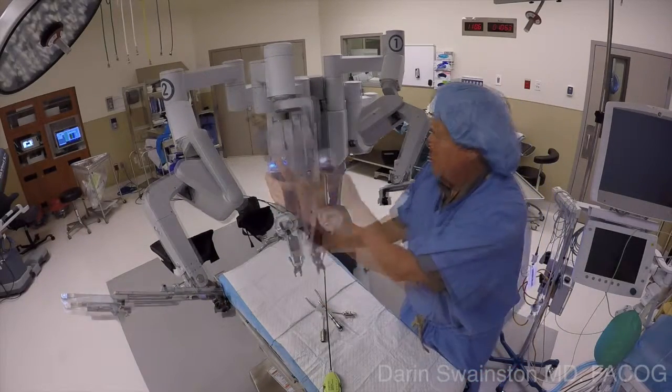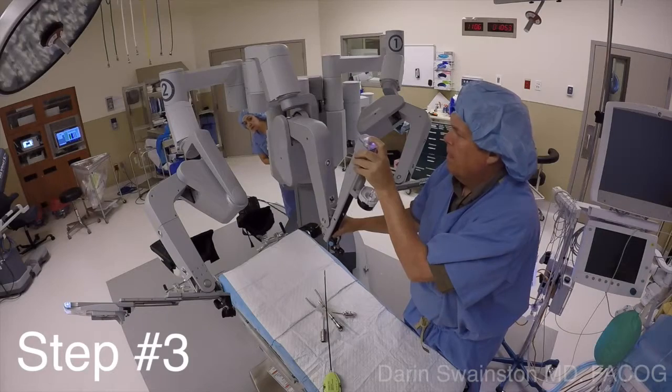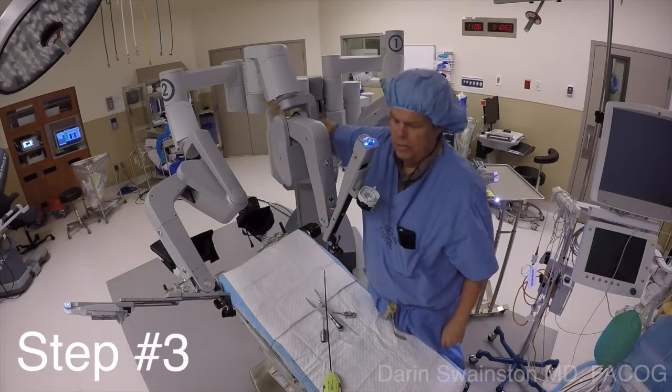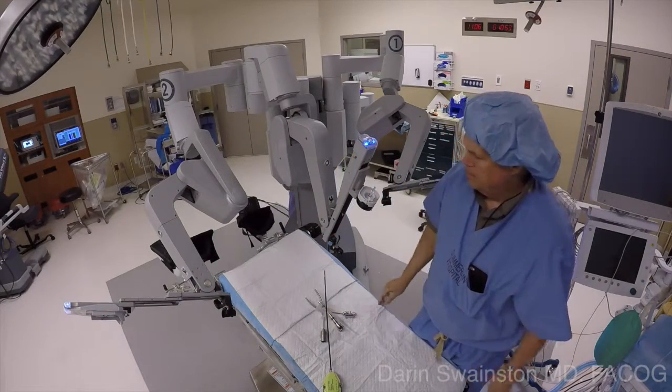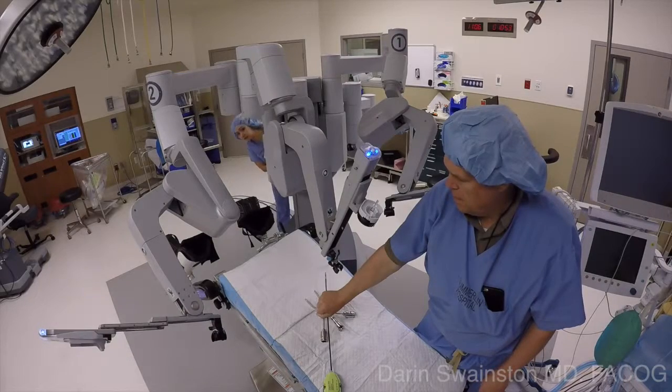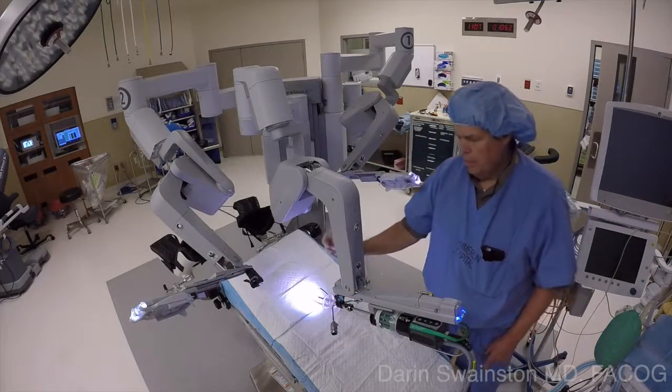Then they can stop for a moment and you can rotate. Step number three is to orient that camera port between the legs so that it's still on the outer sweet spot. Error on the side of being on the inside, not the outside of the sweet spot. Now they can finish driving the cart in — it's done.